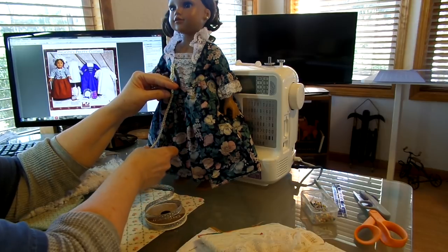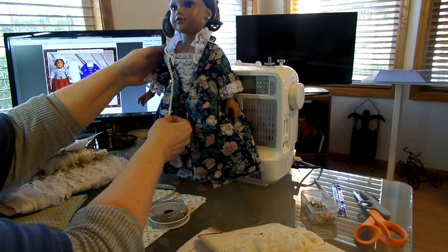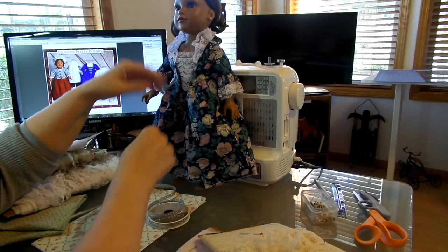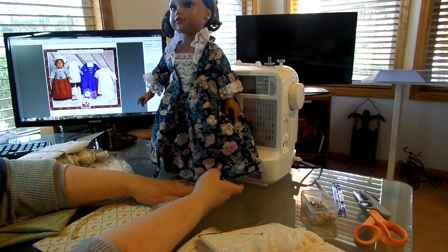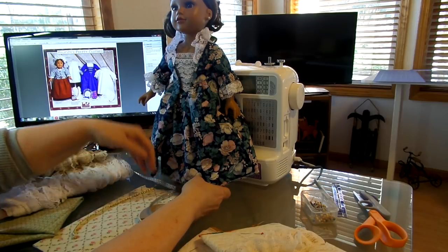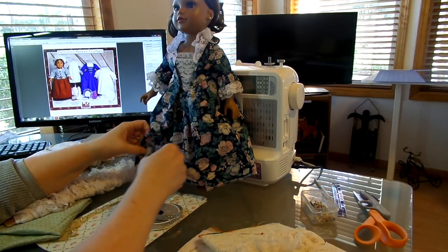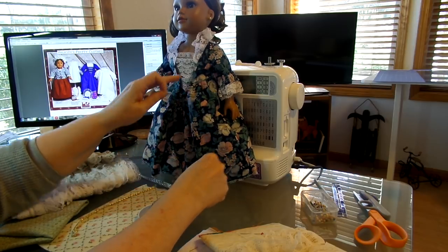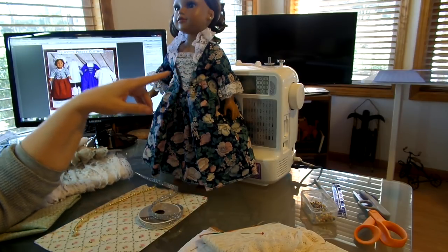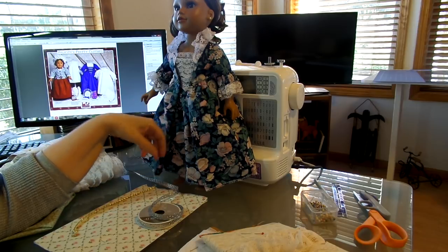If you've ever seen the movie Dangerous Liaisons with Glenn Close, or Valmont with Annette Bening, you're going to see this style of clothing because this is from 1774. This would be one of the nicer dresses that women wore to balls and parties. The stomacher was interchangeable — the pattern tells you to print enough for two stomachers so you can interchange them. One had lace and the other had ribbon with little pearls on it. If you look up 18th century clothing online, you'll see how elaborate some of these outfits actually were.